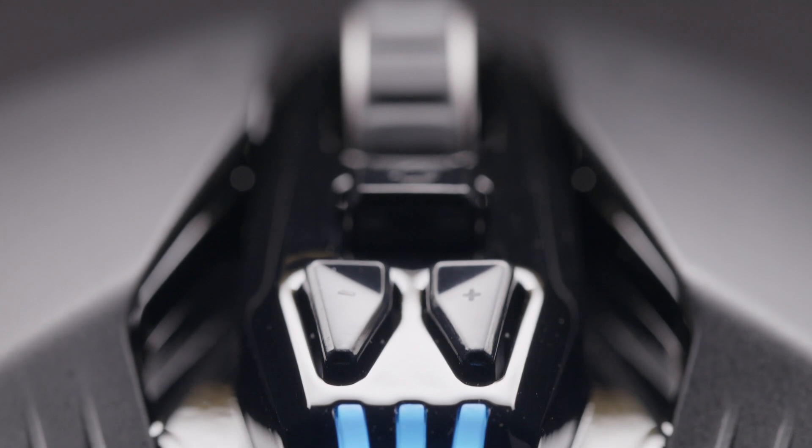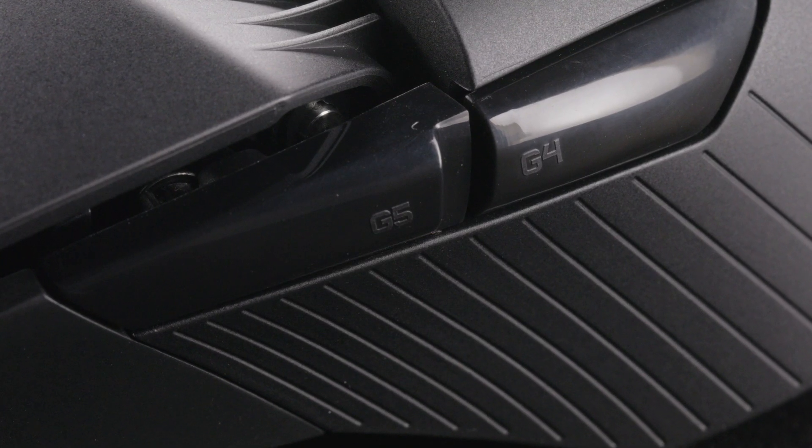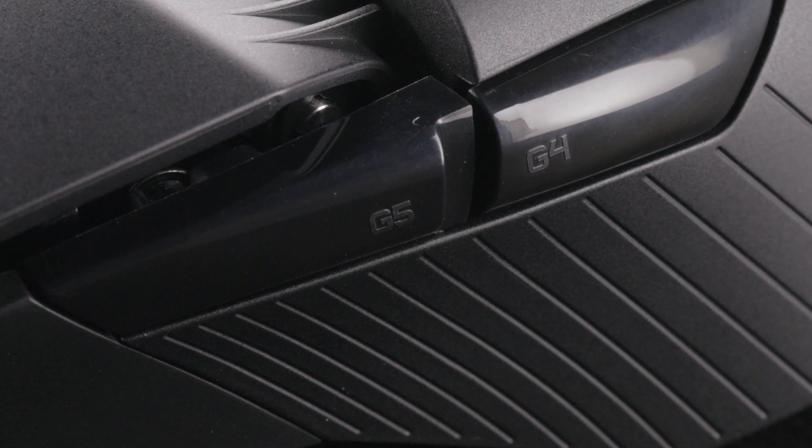Logitech G-Hub software gives you the ability to customize LightSync RGB. It also lets you program each of the 11 buttons on the mouse to simplify in-game actions or execute complex tasks.